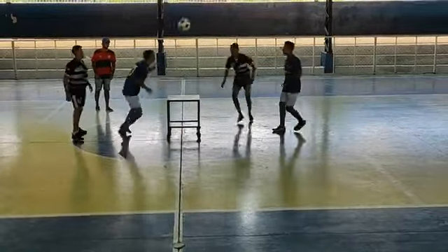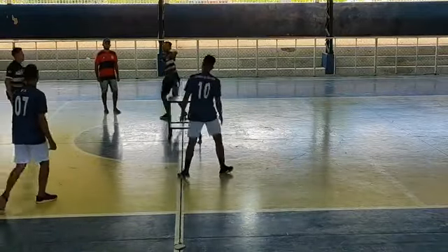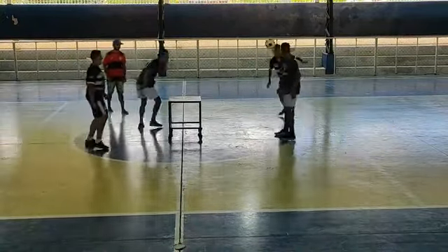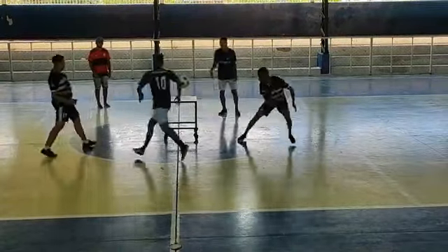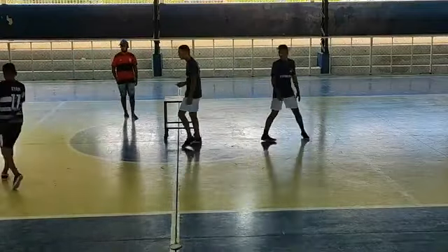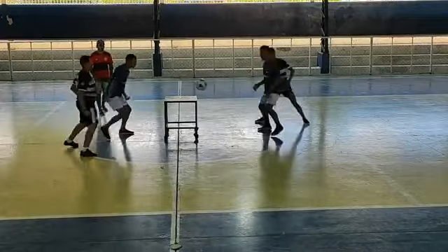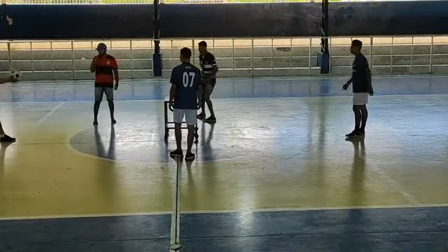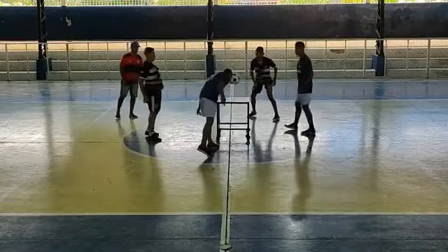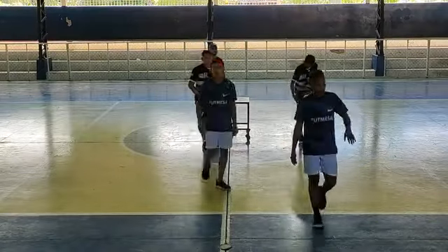Nonato saca, Alisson recepciona. Alisson levantou — que passada do Fernandinho! Alisson. 18 a 8 galera — dois pontos para o Nonato fechar o primeiro set. Alisson levanta, Pedro Igor erra o ataque novamente. 19 a 8. Por esse para fechar o primeiro set — Alisson sacou, Alisson recepciona, Pedro Igor erra o seu ataque. A equipe do Nonato coloca um set!